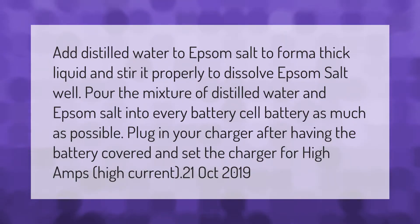Add distilled water to Epsom salt to form a thick liquid and stir it properly to dissolve the Epsom salt well. Pour the mixture of distilled water and Epsom salt into every battery cell as much as possible. Plug in your charger after having the battery covered and set the charger for high amps.